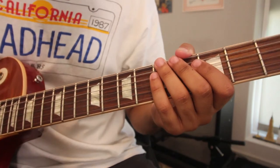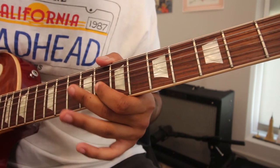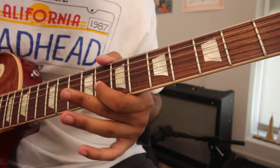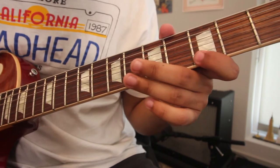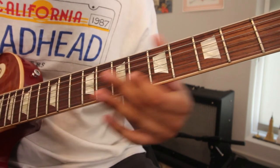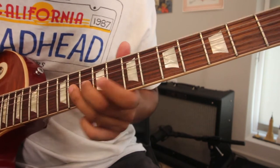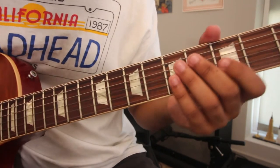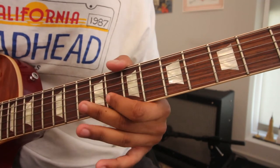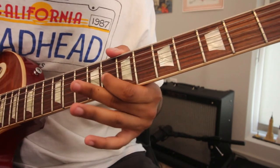Let's take a look at lick number two now. Lick number two is another cool one. Let's check it out.